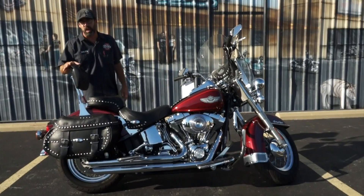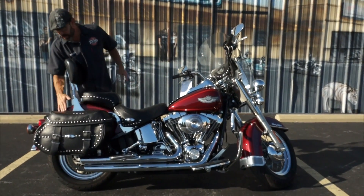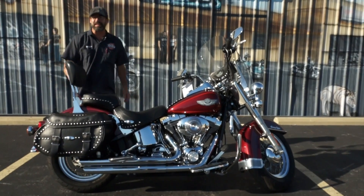Normally on the Heritage Softail the backrest is a rigid mounted backrest. This one's been upgraded to a quick detachable piece, so you can take that off and on at will.